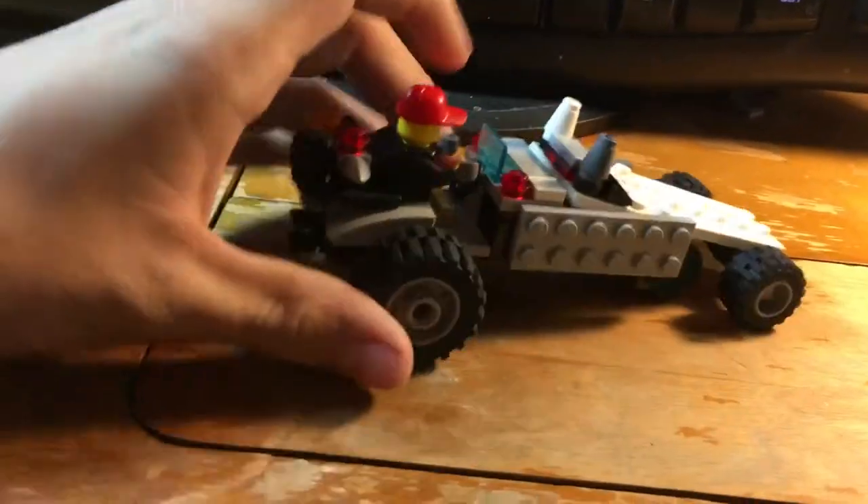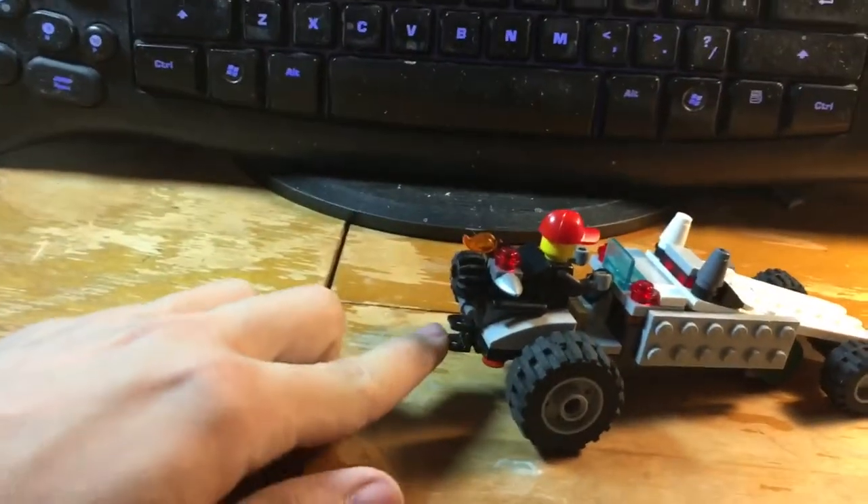Right back here, this is where your engine is, just like the real one. And then you've got a little bull hitch right here, and then also some tail lights hiding up in there.